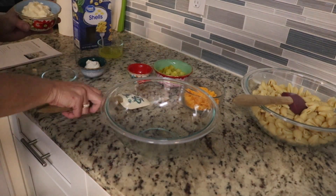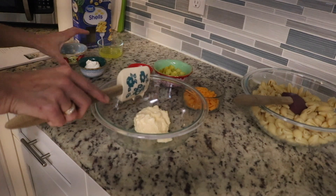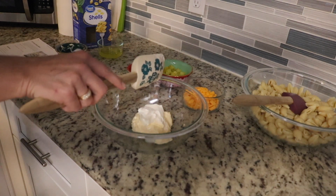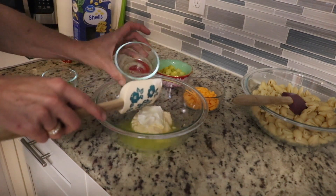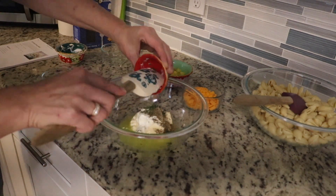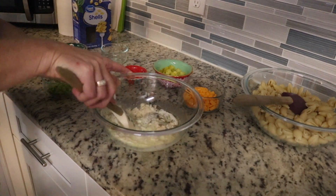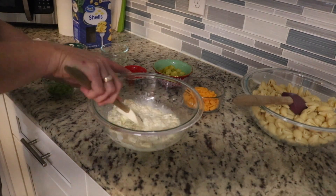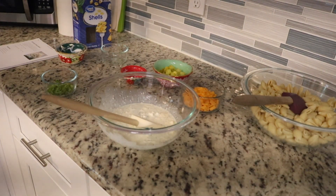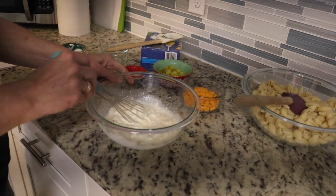So the first thing I'm going to do is mix our sour cream, our mayonnaise, pickle juice, and then your spices — the dill, the pepper. We're going to mix all these guys together. I might grab a whisk — a little easier here. We're just going to whisk all these together.